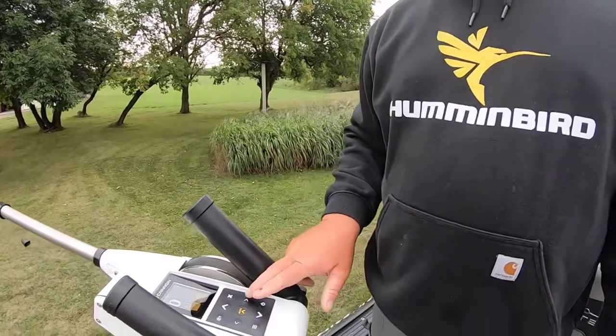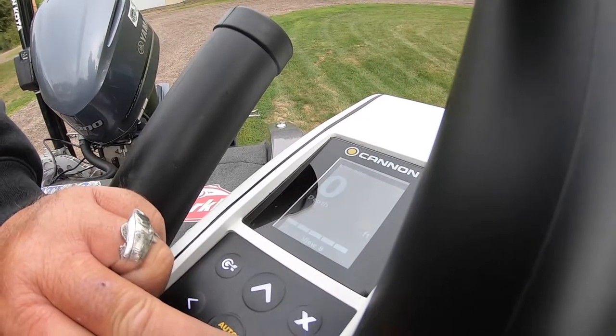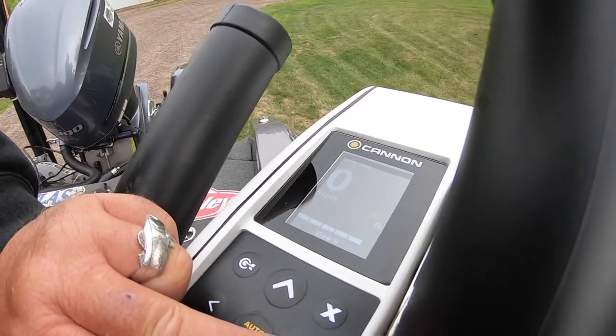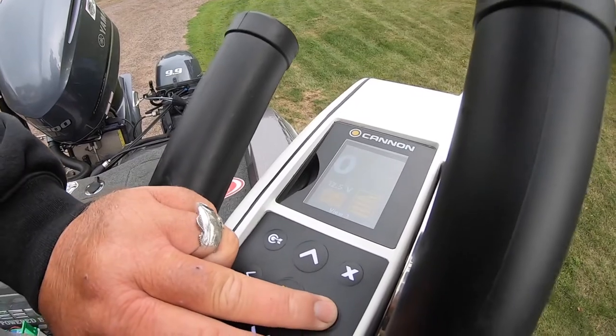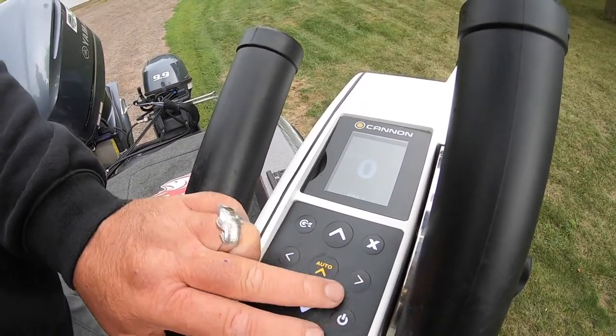Some of the cool features: number one, there are a lot of screen settings, and you have multiple different screen settings that you can set up. On that page we've got a lot of different things. All we have to do is hit this arrow over and we can see different things — so depth of water, line out. Next is the target depths, and they're simple and easy.